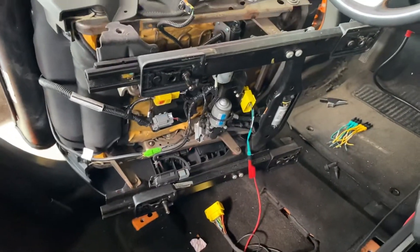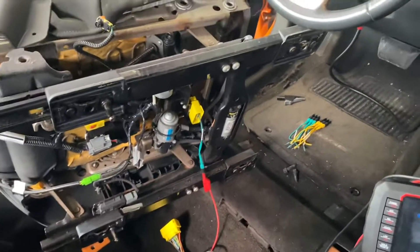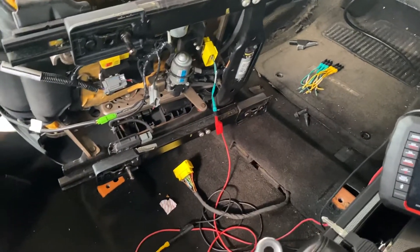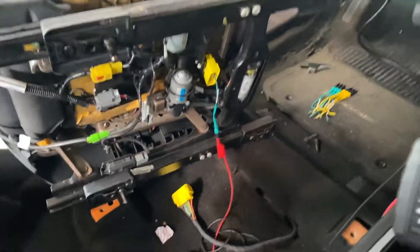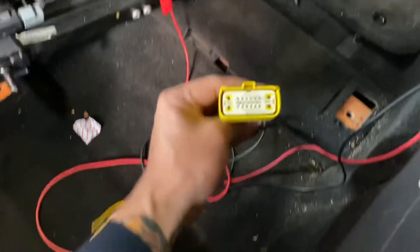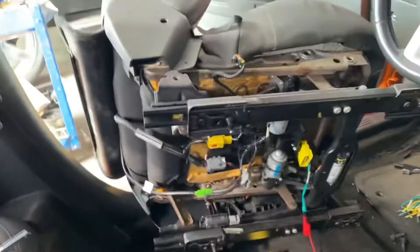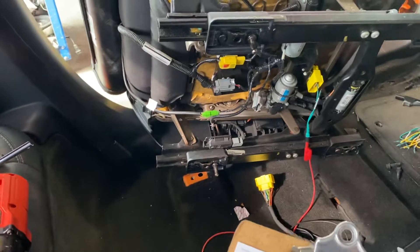If you have any issue with the SRS system, check the cable first. In this case, the first steps were to check the 12 volts, ground, continuity, and resistance on the connectors. The 12 volts and ground checked out fine, but when I removed the seat I could see the cable was broken.